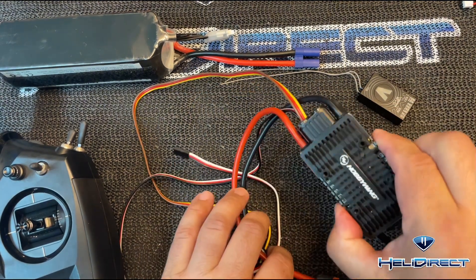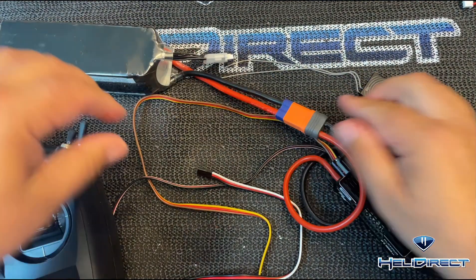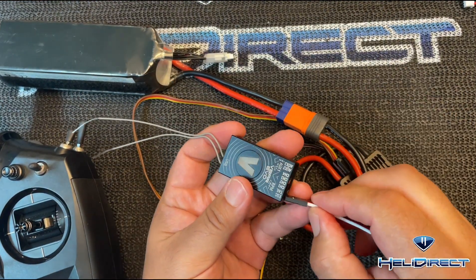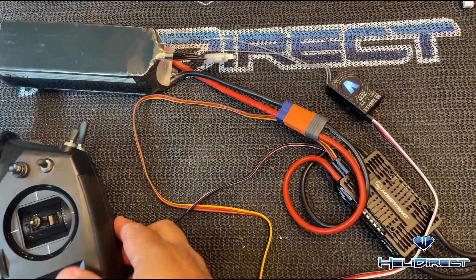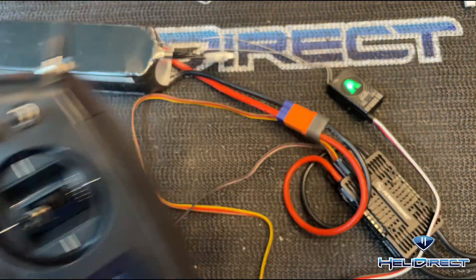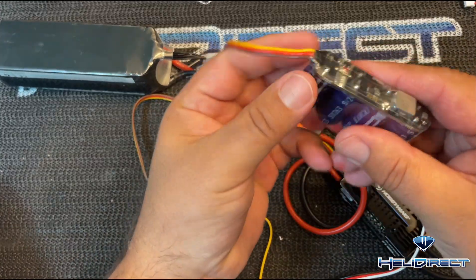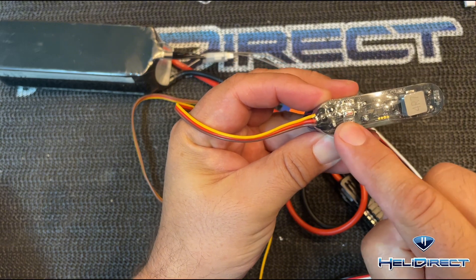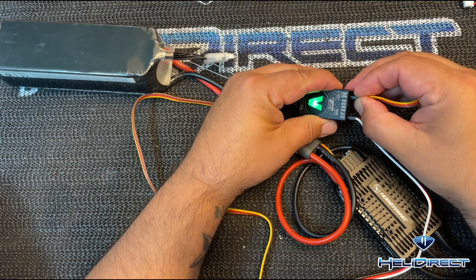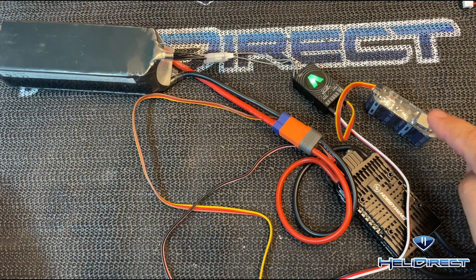I have a Hobbywing 180 speed control here. We're going to go ahead and plug that into a flight battery, then take the ESC lead and plug it into the ESC lead that's going to power up our Evo. I'm going to turn on my VControl Evo here — it's going to connect, which you can see by the green light, to our fly barless unit. Now I'm going to take this capacitor backup — you can see there are no lights on it, indicating there's no power — and plug it into the AUX2 output of our fly barless unit. You can see there are still no lights on it, so it's not being powered by the fly barless unit currently.